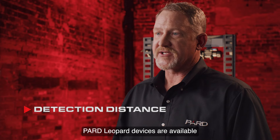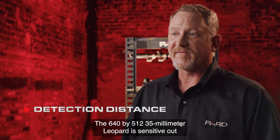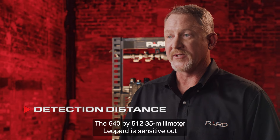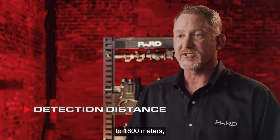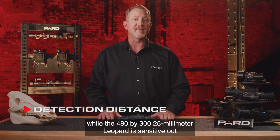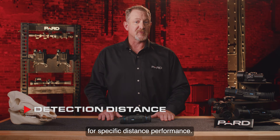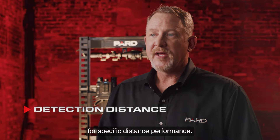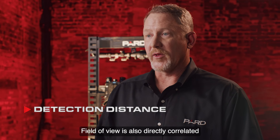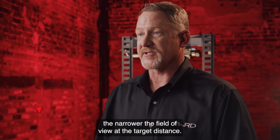Pard Leopard devices are available in 25 or 35 millimeter lenses. The 640 by 512 35 millimeter Leopard is sensitive out to 1800 meters, while the 480 by 360 25 millimeter Leopard is sensitive out to 1200 meters. See additional product information on our website for specific distance performance. Field of view is also directly correlated to the focal length of the lens — the larger the focal length, the narrower the field of view at the target distance.